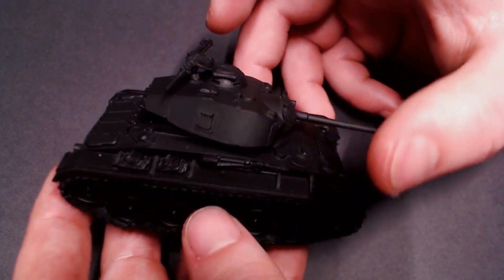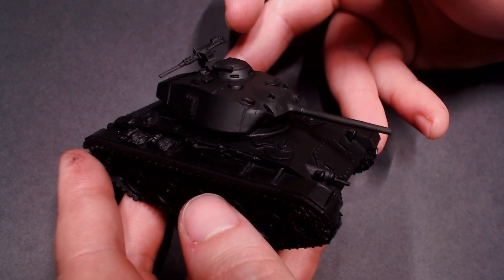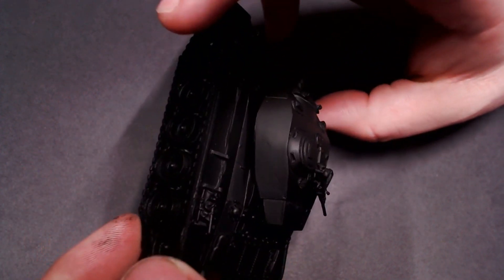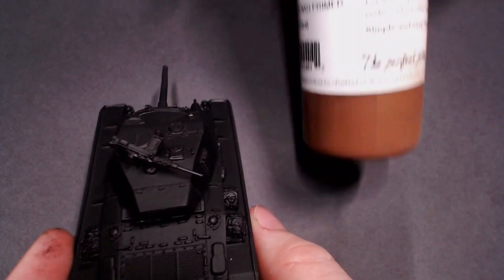Hey everybody, Jacko's Painting here with the next video in our Bolt Action Made Easy series and we're working on tanks. Got our tank primed and I'm also going to be working on all of my tanks at once while I'm shooting this video, but I'm just selecting this Chaffee as the main tank to be working on.